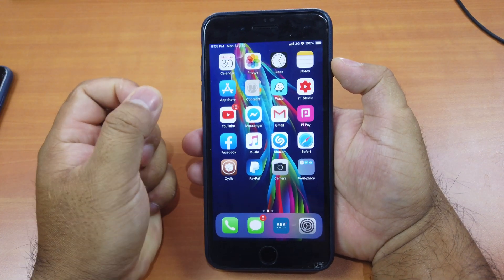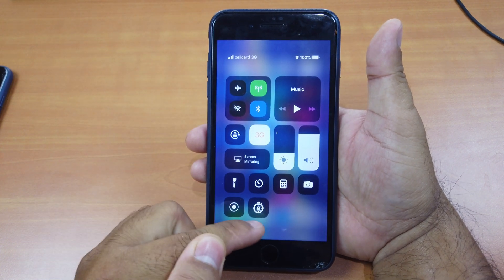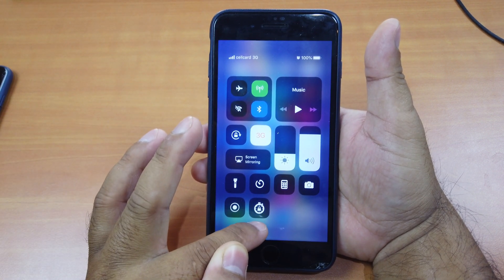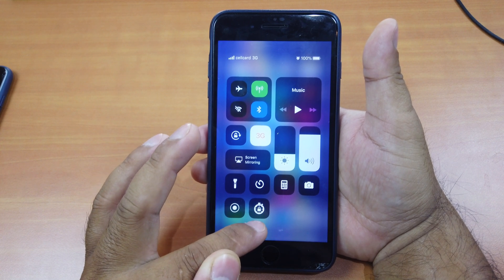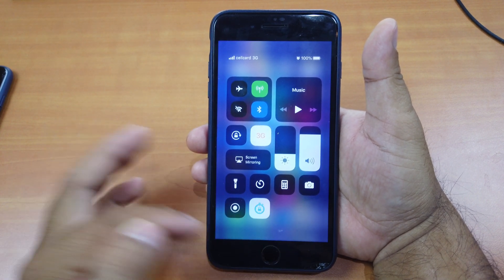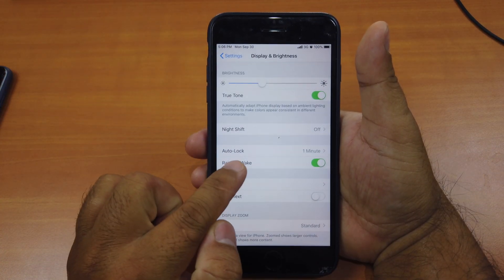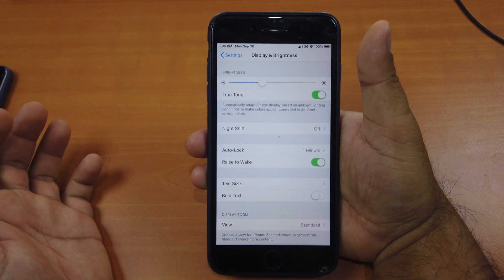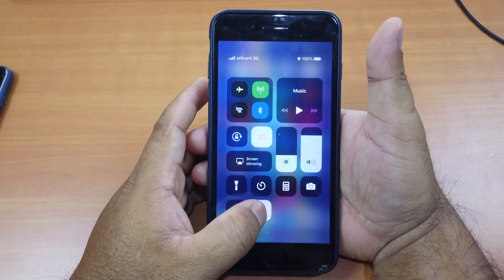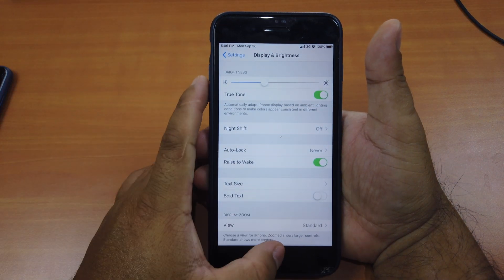After you install Auto Lock Toggle you don't have to do that anymore — just swipe from the top. At the bottom you'll see an icon that looks like a clock. If it looks like this, it means auto lock is set to 'Never,' meaning the screen will stay on forever. Normally after installing it, if your auto lock is set to one minute or two minutes the icon will look different. If you want to set it to Never, just click on it and auto lock changes to Never — it just works.